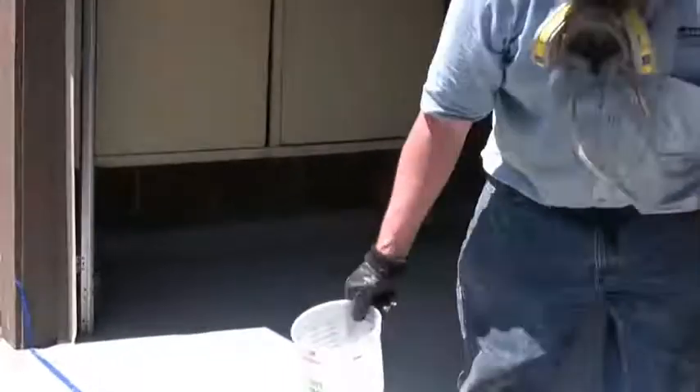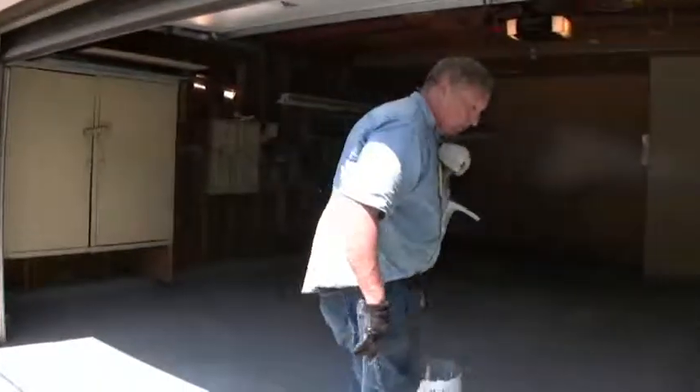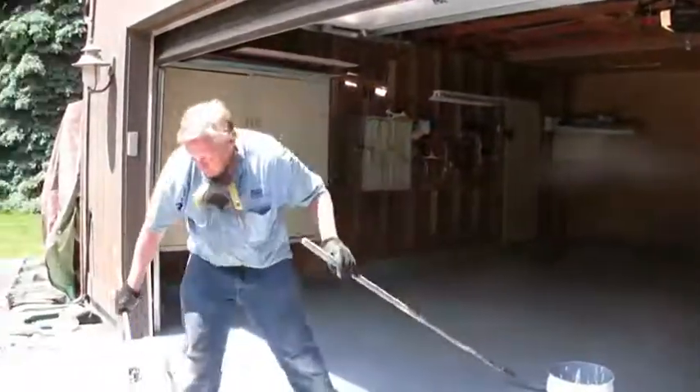I put cardboard out here because I just stepped in some epoxy — my feet are going to have a little epoxy on them. It's easy to do as you're going through these last steps. I'm done with my brush because I finished up that section, so I'm going to set it where I don't step on it.